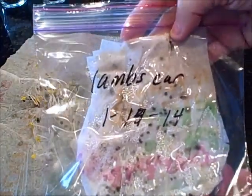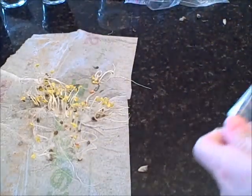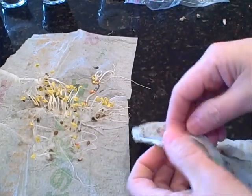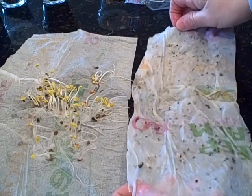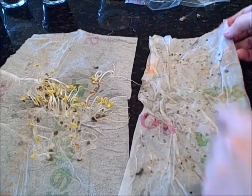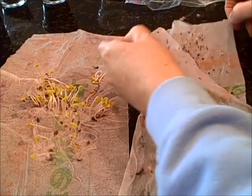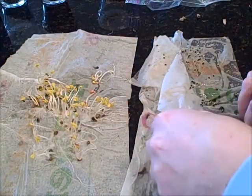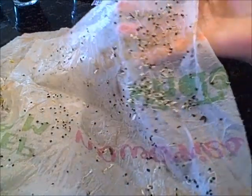Let's check out the lamb's ear. This is a perennial in my area. Same day — started on the 15th. Perennial seed is going to be a little different in germination; sometimes it can take a little bit longer. Oh wow — I can see some roots already! Saving your own seeds and seeing how viable they'll be for the next season is just really fun. I probably put a few too many seeds on here. Looks like germination is excellent on the lamb's ear — amazing!